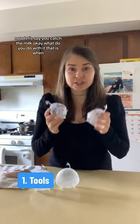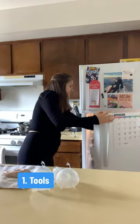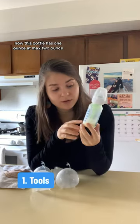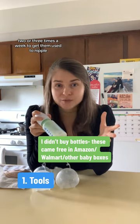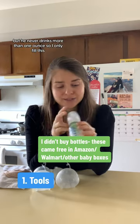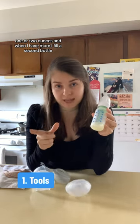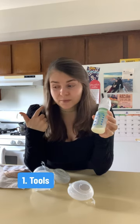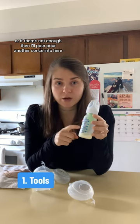Now, let's say you catch this milk — what do you do with it? I put it in a bottle. This bottle holds one ounce, at max two ounces. We give our baby a bottle two or three times a week to get him used to the nipple, but he never drinks more than one ounce. So I only fill this one or two ounces, and when I have more, I fill a second bottle. That second bottle, as it collects, I either store it in the freezer, or if there's not enough, I'll pour another ounce into here.